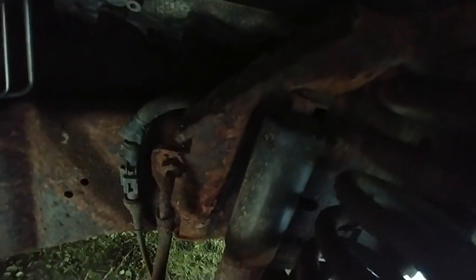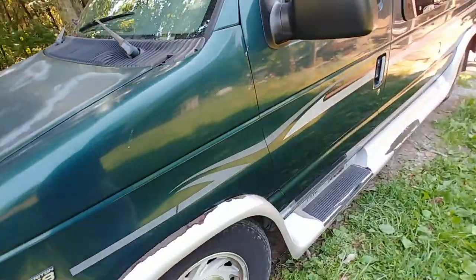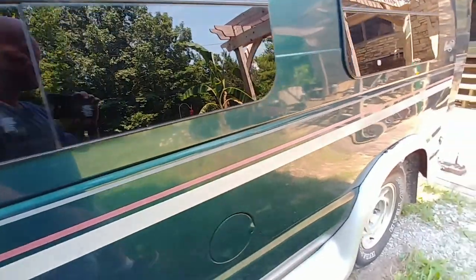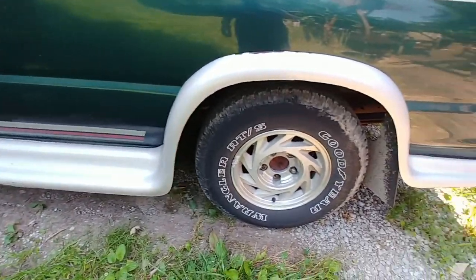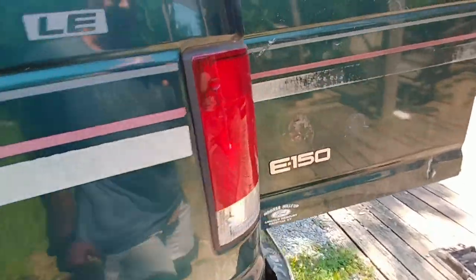There's a shock right there, you can see it. Front shocks are like a hundred bucks. Tires are going to be probably six to eight hundred dollars. Bushings really aren't that bad. The transmission doesn't slip. The engine doesn't have any knocks or unusual sounds. Just trying to find a wheel cover and miscellaneous stuff that it'll need.